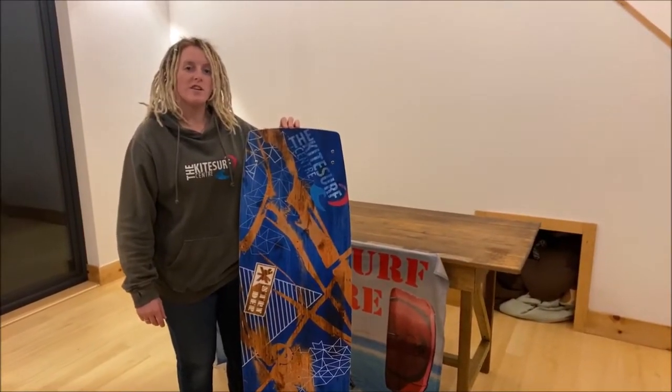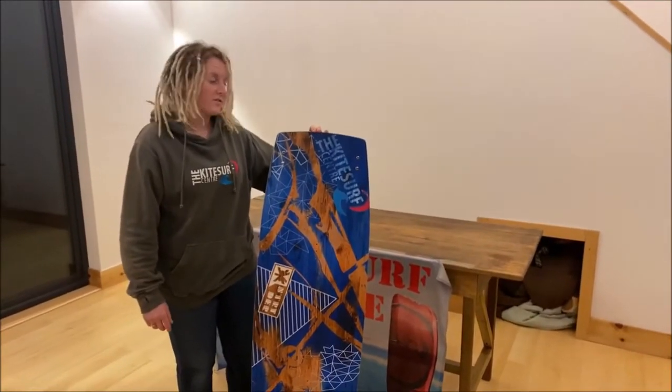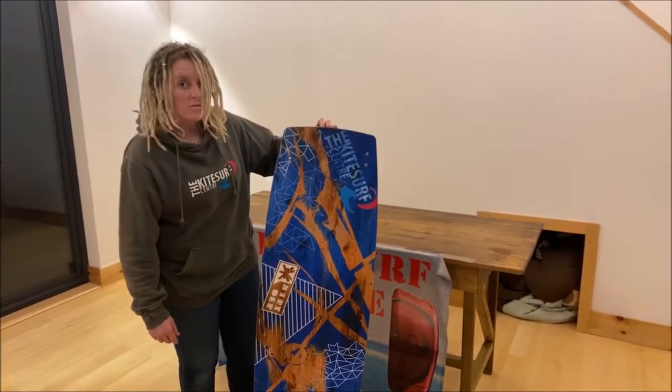Hi, I'm Jen from the KiteServe Centre and I'm going to be introducing the Strider Genesis — the KiteServe Centre limited edition twin tip kite board.